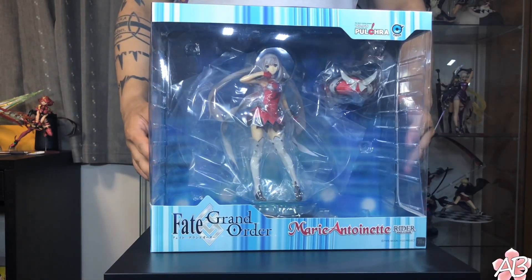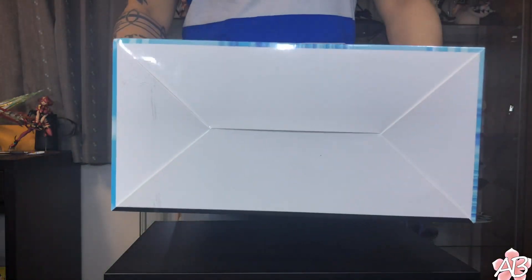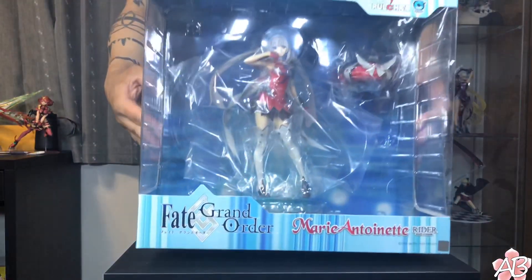Anyways, that is the box art, here's the top, and the bottom, and let's go unbox her.